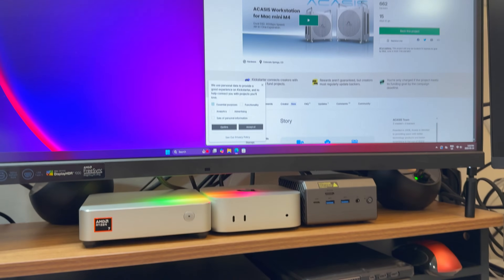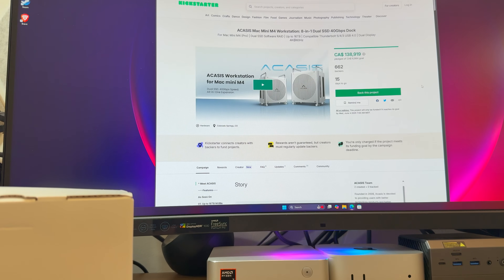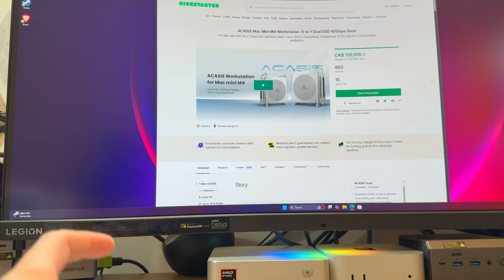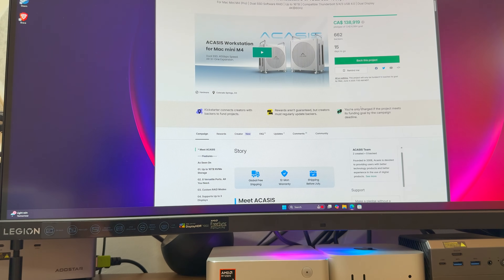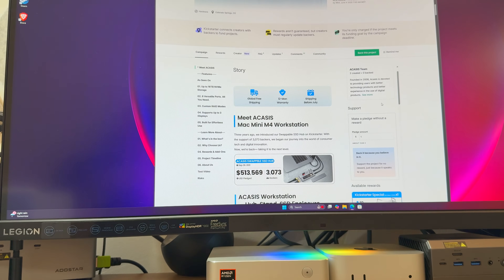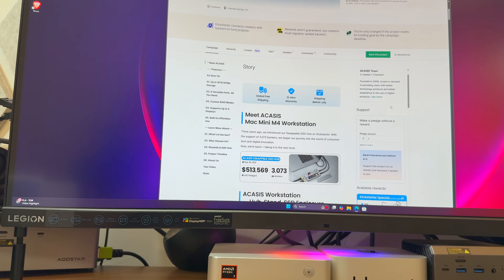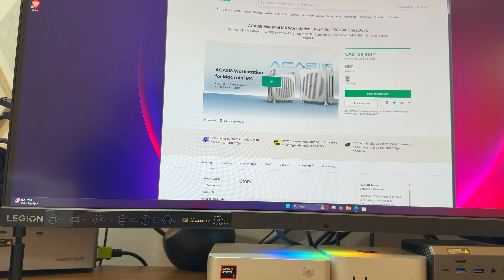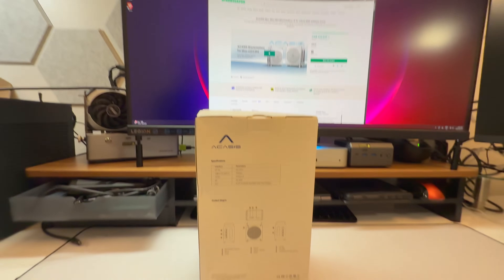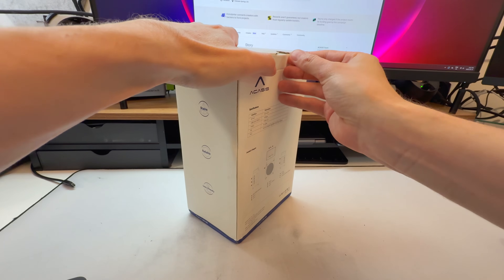It's actually on Kickstarter right now. I don't put my name on brands out of loyalty, but Acasus is one I can tell you is good. I use Acasus as my daily driver all the time — all of my video editing is done off an Acasus hard drive enclosure, and I use their dock there all the time. I also have a USB 4 multi-port Acasus unit I reviewed. I can tell you from personal experience it's a great brand with good customer feedback. There are 15 days left on the Kickstarter as of May 19th, so I'm getting this video out right away.